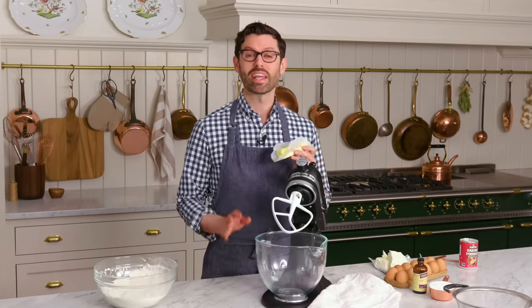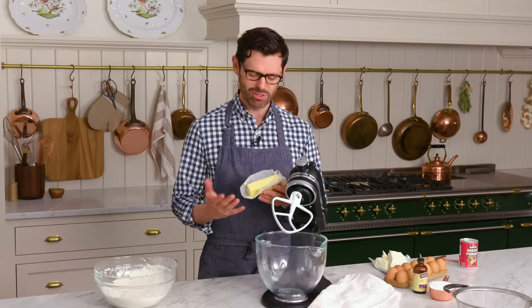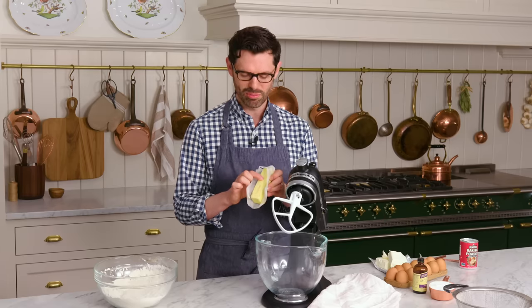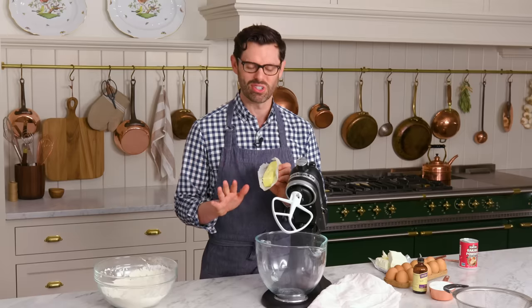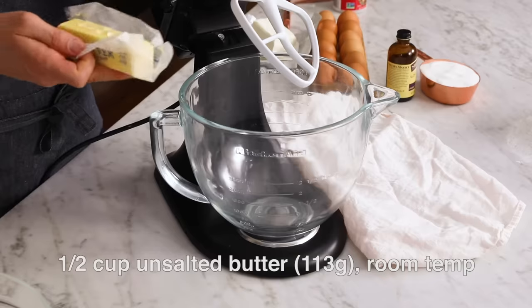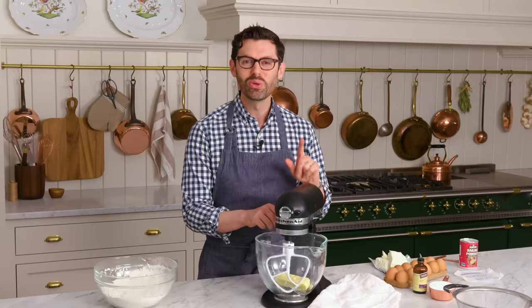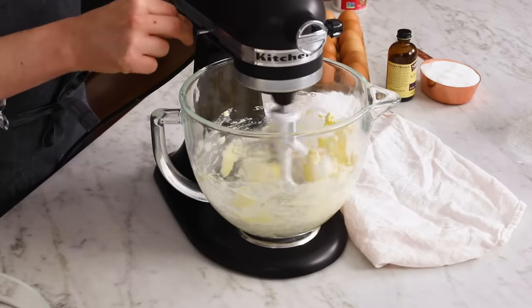Set that aside. Now you can either pull out your stand mixer fitted with a paddle attachment or an electric hand mixer in a big bowl — your choice. To this bowl, I'm adding half a cup or 113 grams of unsalted room-temperature butter. Room temperature means you can use your finger to press down with a little bit of force and it'll make an indent. I'm going to give it just a bit of a cream to break it up first. If your butter is almost melting, that's too soft — that's not room temperature.